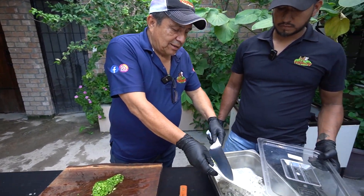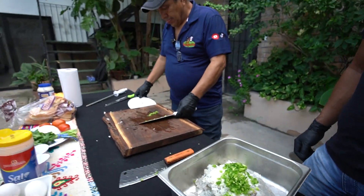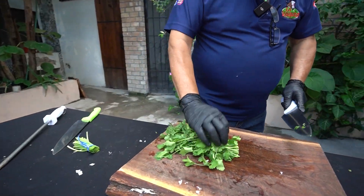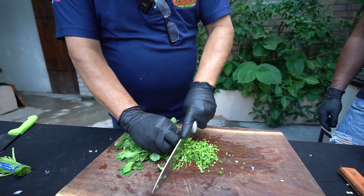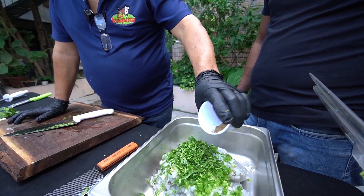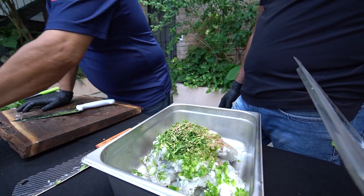Vamos a ir vaciando los ingredientes: la cebolla, nuestro pimiento verde. Lo tapamos y vamos a cortar poquito cilantro. Le agregamos lo que es el comino, una pizquita; la pimienta y la salecita.